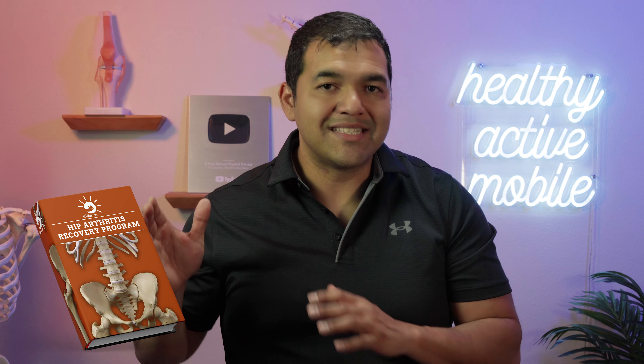We do this every day here in my clinic with patients seen in person, and we do this online with people watching our videos all over the world through YouTube and other social media platforms, as well as through our hip arthritis recovery program. This is a comprehensive program where I've put my entire treatment approach into over 30 videos that you can watch to see exactly what to do, step by step. Go to the link in the description below to find the hip arthritis recovery program. As long as you have an internet connection and can watch a video on your device, you can watch this program and help heal your hip naturally to avoid having a hip replacement surgery.